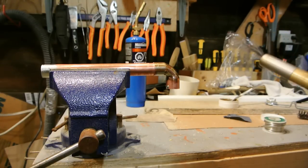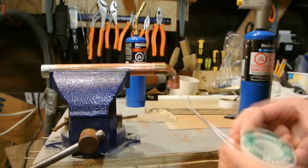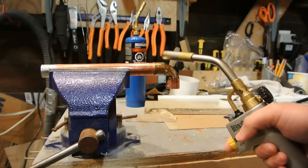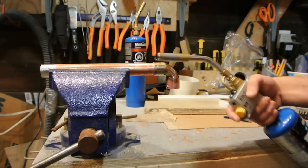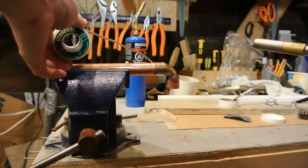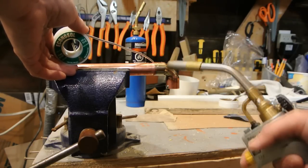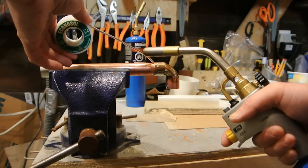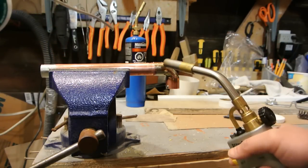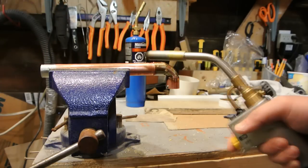Get your solder ready and pull out a little piece so you can apply it once the joint is heated. When you heat the joint, make sure you heat the joint itself — all the way around — not the solder. A common mistake for beginners, whether electrical or plumbing soldering, is thinking you need to heat the solder. You don't. You heat the joint, apply the solder to the joint, and the solder will melt from the heat of the copper. It will then wick itself in.